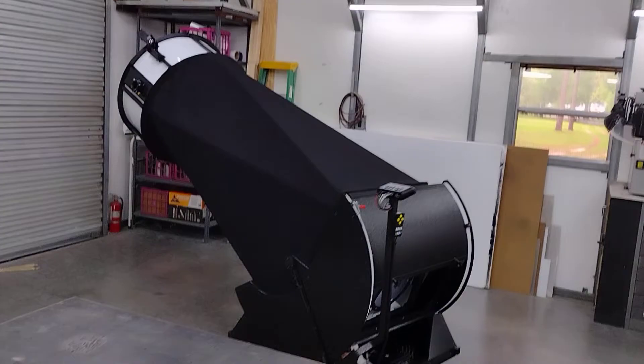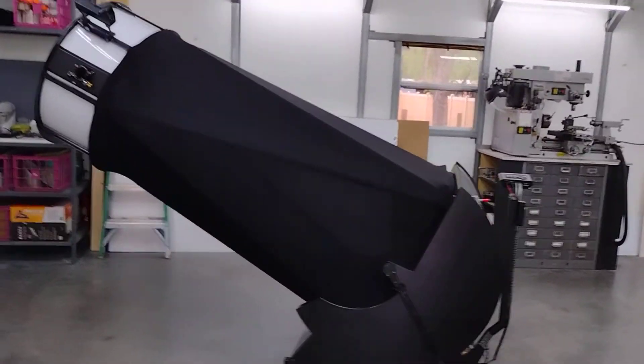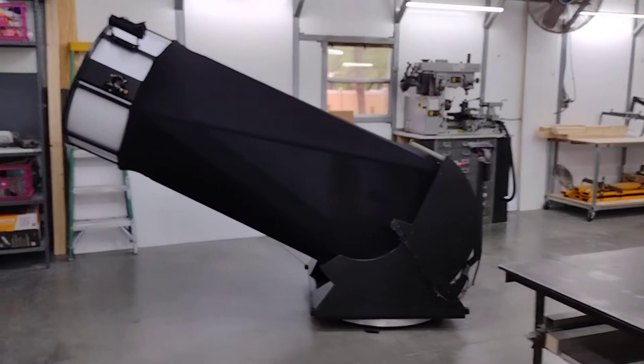It's big. Hard to get good shots in the shop. That's a nice side view of it.